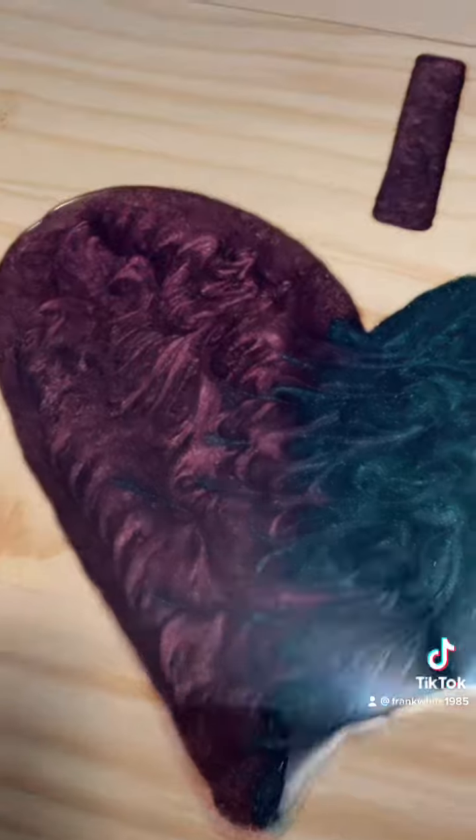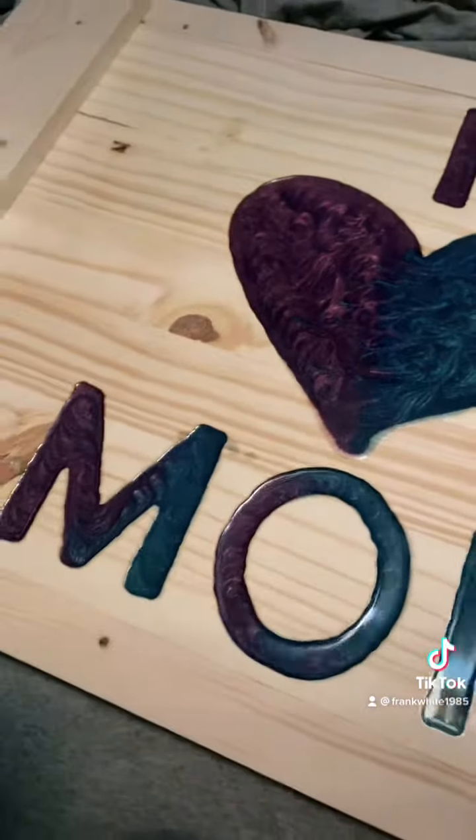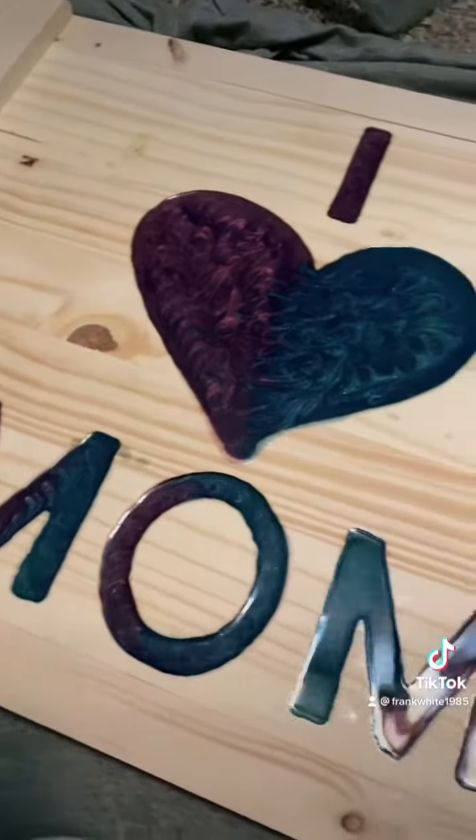I got it poured with her two favorite colors. This, I think, is coming out really nice — just a little swirl, that's all.